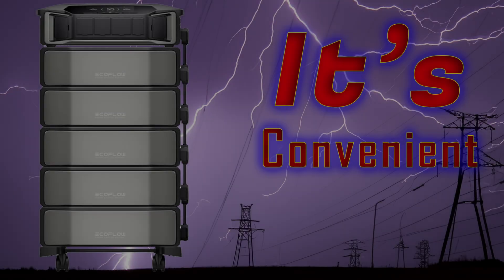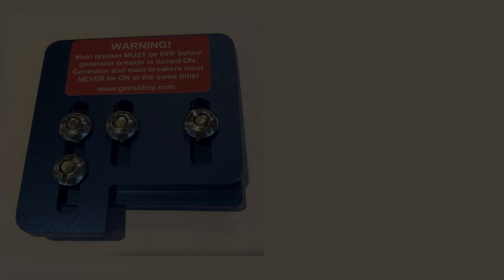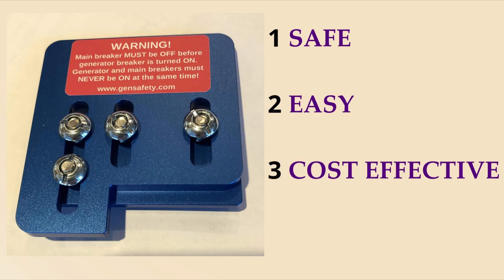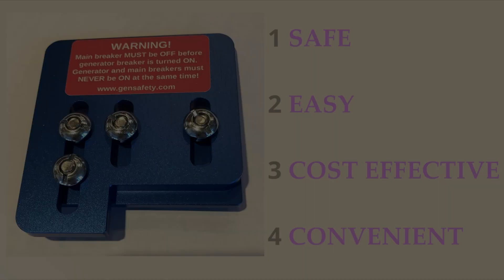And finally, number four is that it's convenient. Once installed, the interlock kit generally requires little maintenance and it doesn't involve any complex wiring or the need for periodic checks like some automatic transfer switches might. In summary, a generator interlock kit provides a safe, easy, cost effective, and convenient way to use a portable generator for backup power during an outage.